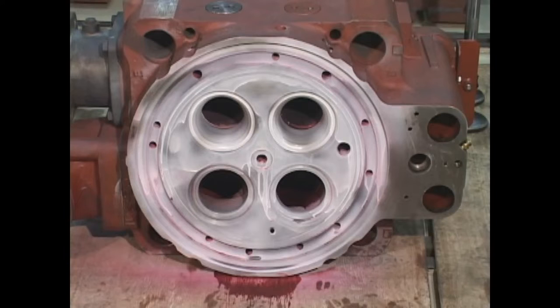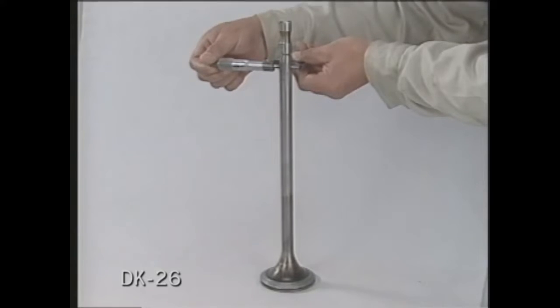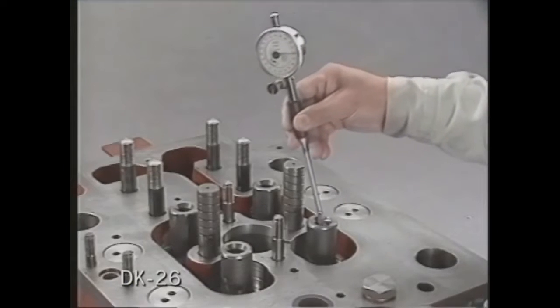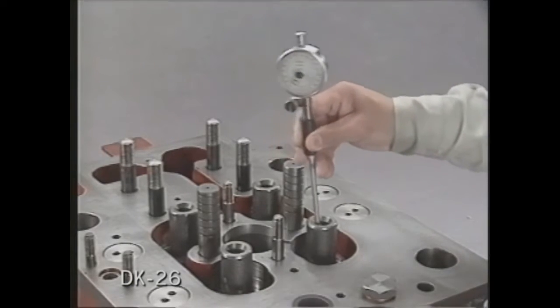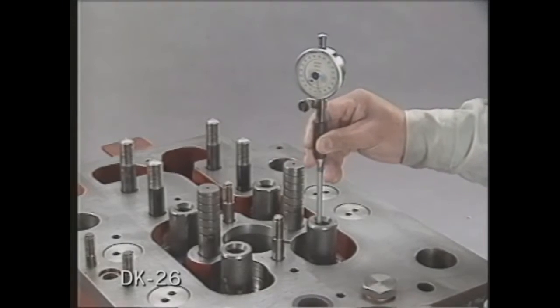The stem diameter of the intake and exhaust valves are measured at three different points with a micrometer. Using the calipers, measure the thickness of the valve seat height. Take measurements according to the chart. Measure the intake and exhaust valves and the valve guides. Record those measurements.